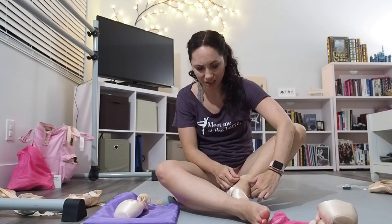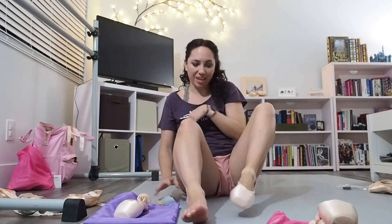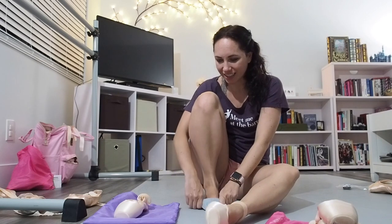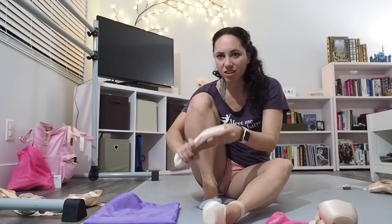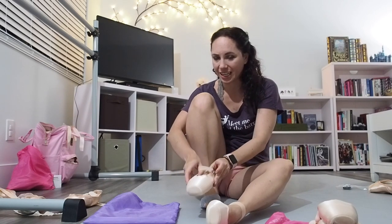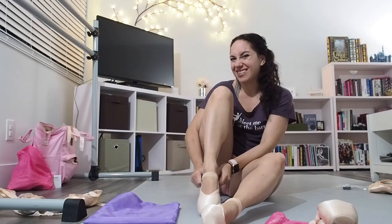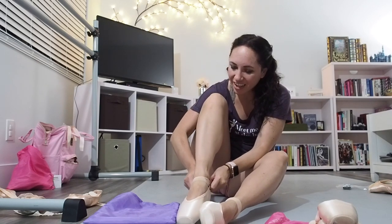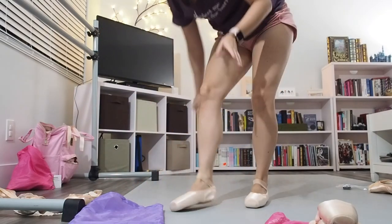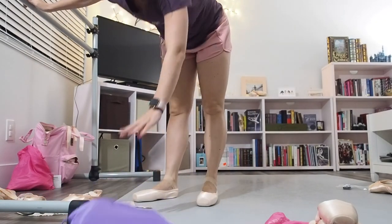I actually took these into the studio to show one of the girls who dances with the company — she's a point shoe fitter. She fit me in other shoes. She was interested to see the European ones when they came in. I showed her and she was sitting there playing with it, and I couldn't get over it while she was bending it. She said it feels harder than the hard ones that used to come from the original Gainers. And I was like, yeah, that's part of the problem. These are supposed to be the softest shank and they're not soft anymore. So that's a big part of the problem. I know some people these work for, but for me, these are not going to work.